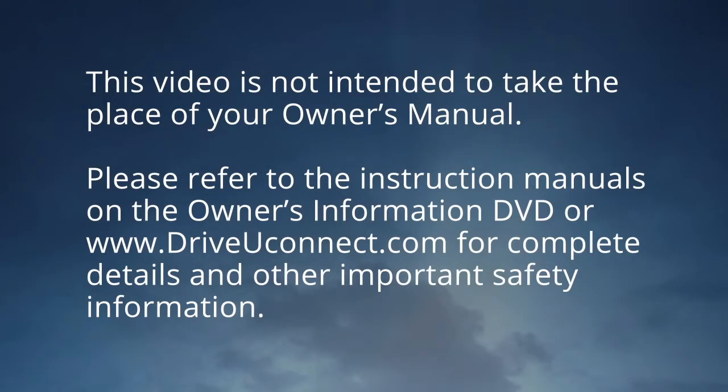This video is not intended to take the place of your owner's manual. Please refer to the instruction manuals on the Owner's Information DVD or DriveYouConnect.com for complete details and other important safety information.